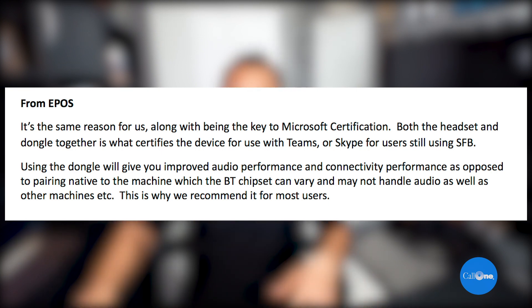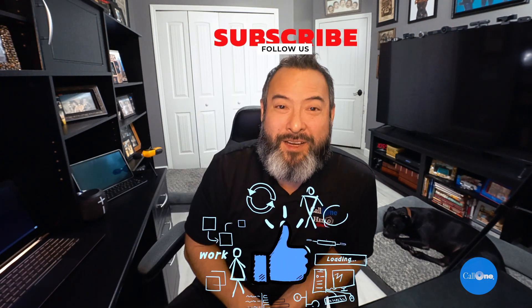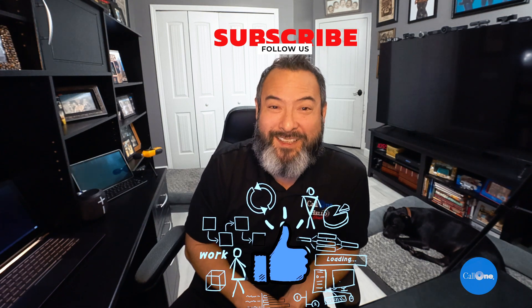That's why it's recommended for most users. I know that's a lot of reading, and I'll try to put some links so you can access this information. That's the reason why pairing a Bluetooth headset directly to your machine is not necessarily recommended, for all those reasons I listed. If you like this type of video, don't forget to like, subscribe, comment below, and let us know what you'd like to see and we'll do our best to make it.